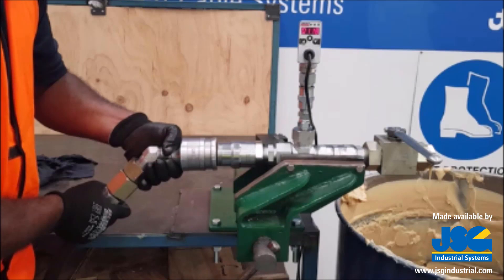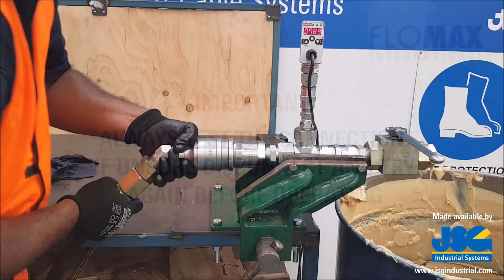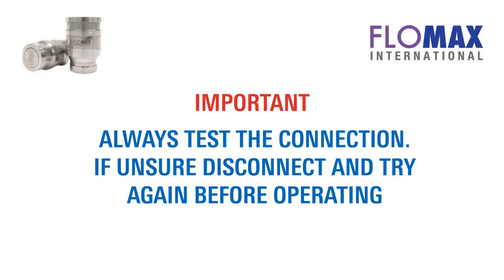Due to the setup I have here, I will use my left hand. I will line the nozzle up and push until the connection is made. Please note: if you are unsure of the connection, disconnect and reconnect to be absolutely sure.